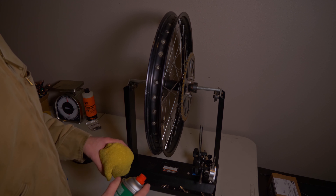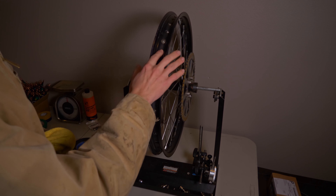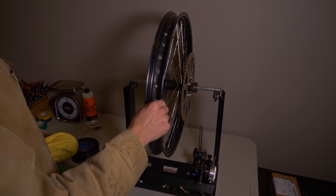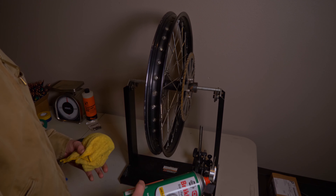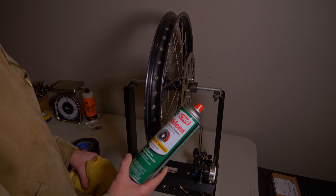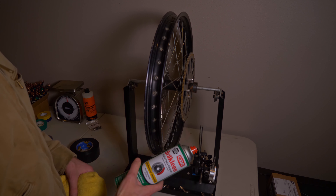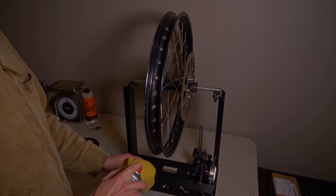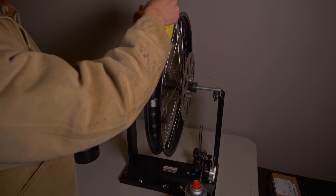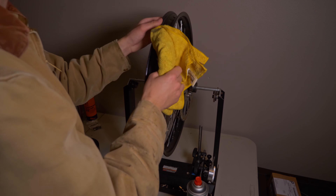It's time to move on to step one of the tubeless setup. You want to make sure there's no dirt or anything that's going to affect adhesion or the seal when we go to tape the inside of this rim. I'm going to use brake cleaner — I'm sure you could use any sort of cleaner and rag, but I chose brake clean because it evaporates quickly and does a very good job. I'll just spray it on the rag. It evaporates basically instantly, so I don't really need to wait for it to dry.